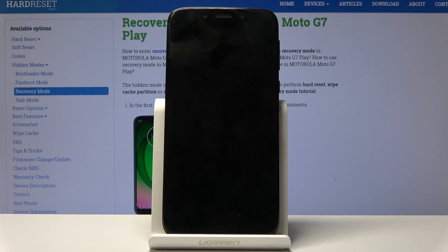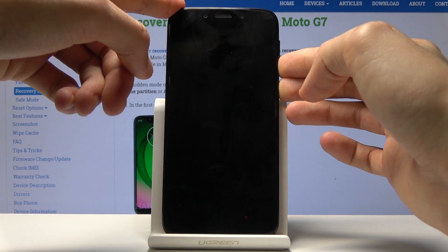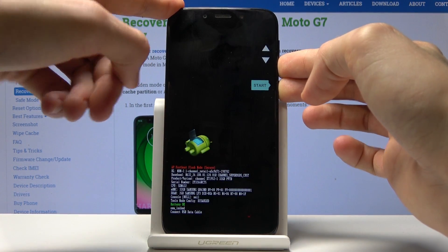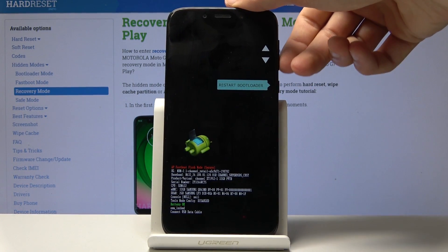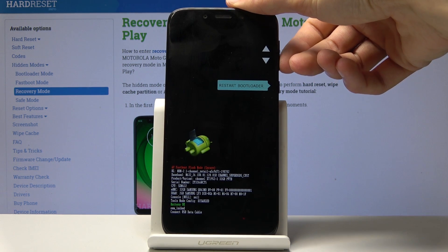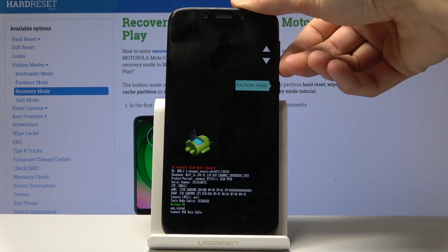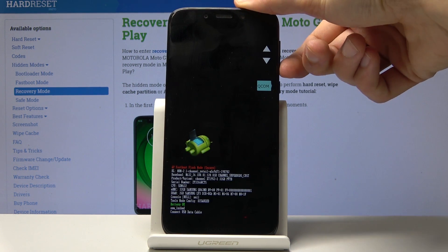Now once it's off, hold the power key and volume down. That takes us right here to the fastboot — well, not fastboot, but the boot mode. From here we want to choose recovery mode, using volume down or up to navigate through this.